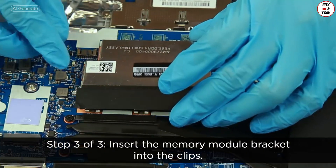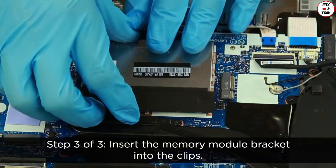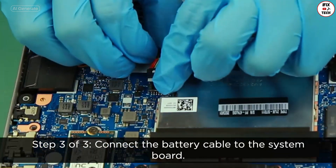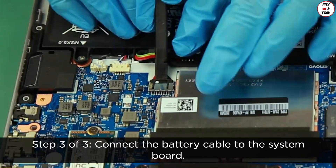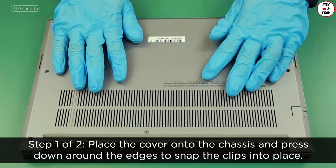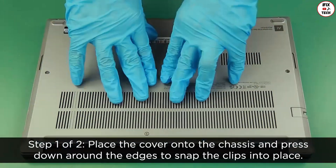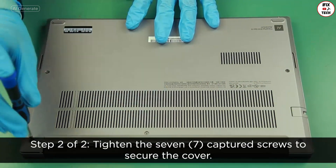Insert the memory module bracket into the clips. Connect the battery cable to the system board. Tighten the seven captive screws to secure the cover.